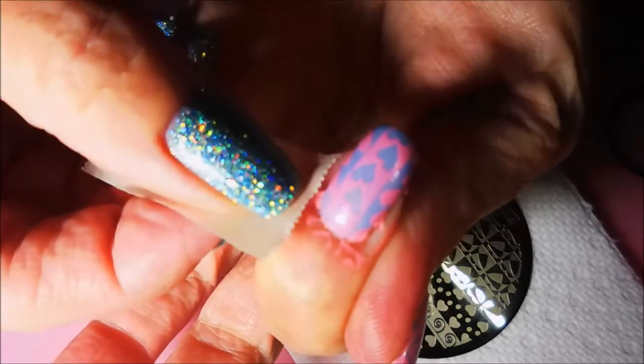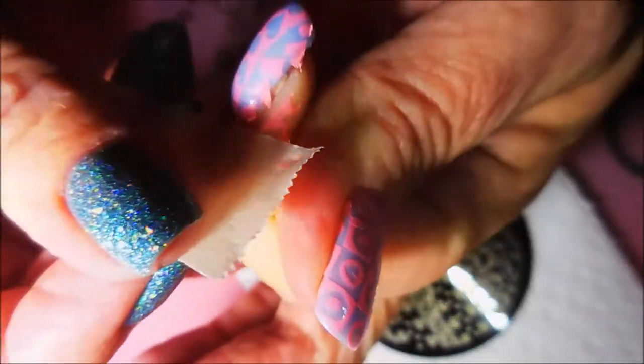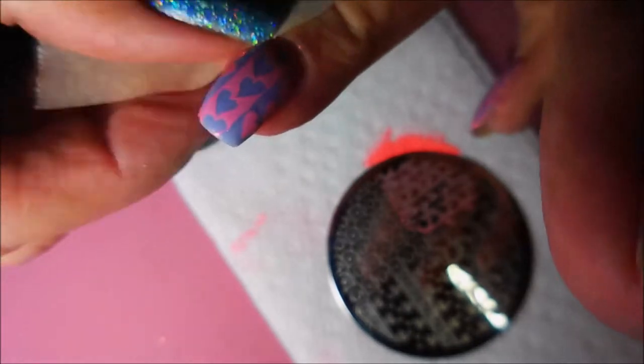I am going to clean up this one with some tape just to show you how easy this is — it comes up quite well.